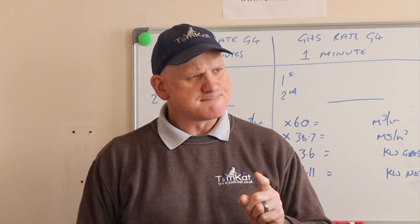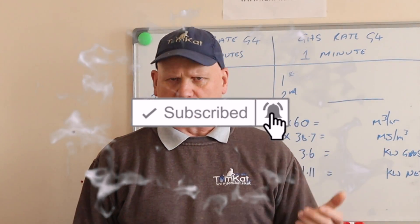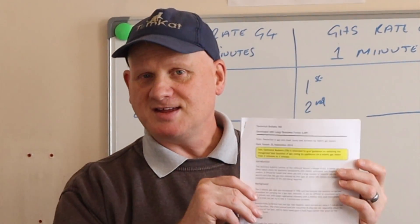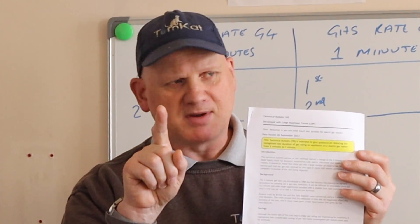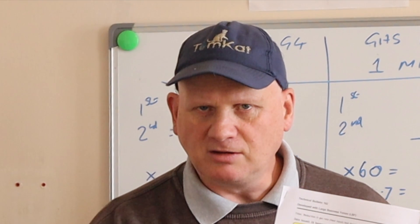The other day I was looking on the Gas Safe portal, where engineers can get all the documents, and I came across a technical bulletin. It's technical bulletin 162 and it grabbed my attention because it is entitled 'Reduction in Gas Rate Heat Input Test Duration for Metric Gas Meters' - so I thought, hang on, reducing the test time, I need to have a read of this.